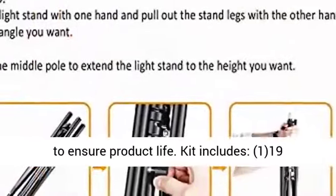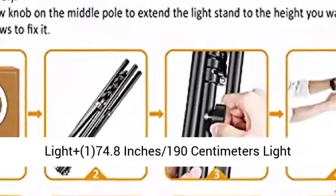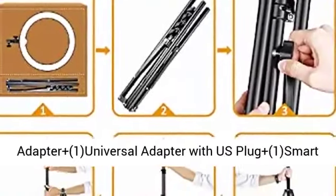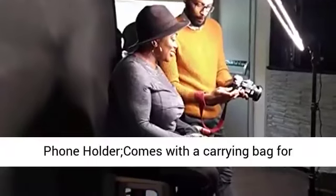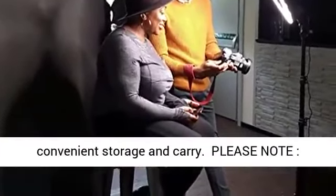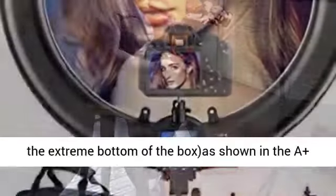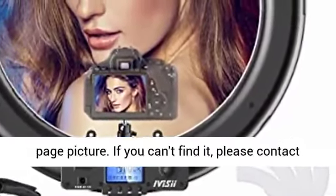Kit includes: one 19-inch (49 cm outer) 55W 5800K LED ring light, one 74.8-inch (190 cm) light stand, one white filter set, one tripod head hot shoe adapter, one universal adapter with US plug, and one smartphone holder — all comes with a carrying bag for convenient storage and carry. Please note the light stand is packed in a separate box inside the big package box, under the ring light box at the extreme bottom of the box, as shown in the A+ page picture.